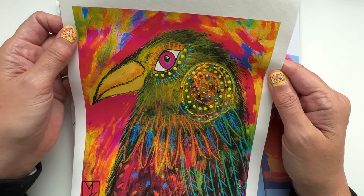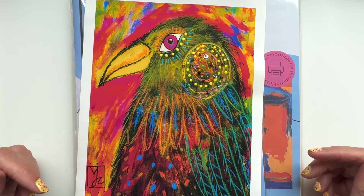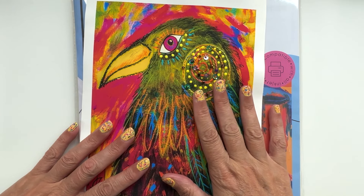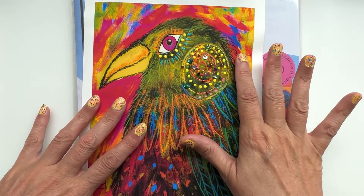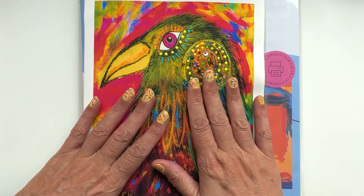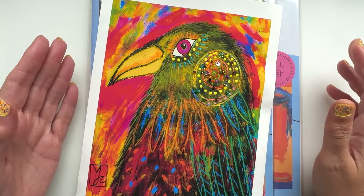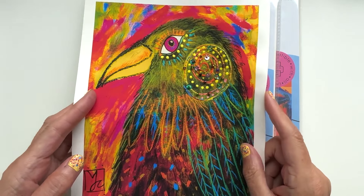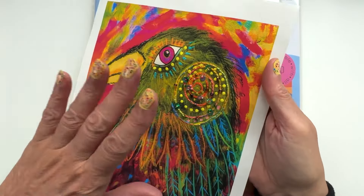I absolutely love it. This means I can combine my slow stitching with pieces of my artwork — it's just revolutionized everything I want to do. I've got so many ideas: cards, little stuffed animals with canvas prints on them, tote bags with your picture stitched onto the front. Because it's cotton, it's perfect. I know you can do iron-on transfers, but I just love this so much.